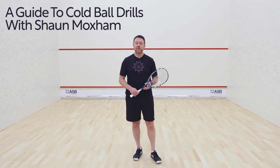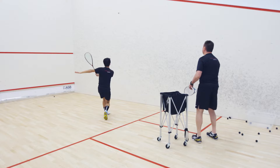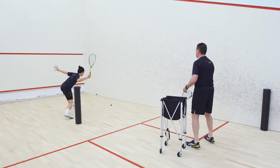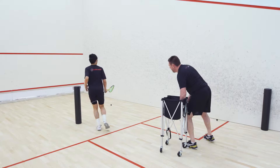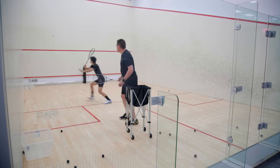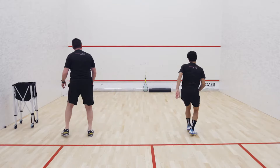One of the ways that I like to train players here at M-Squash is with cold balls. I have a lot of different variations of drills that I do using exclusively cold balls. That may seem a little strange, but the reason why I do that is it works on a couple of really important factors or requirements that I would consider extremely important to the development of young players.